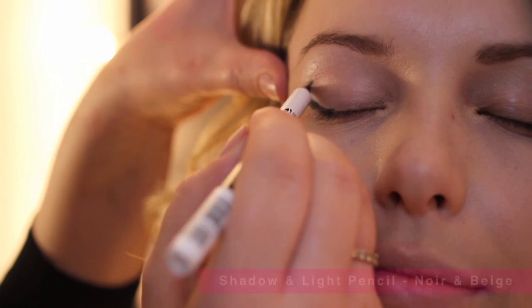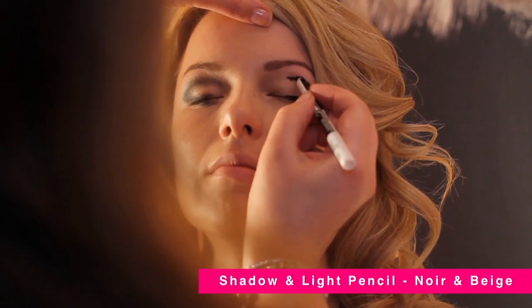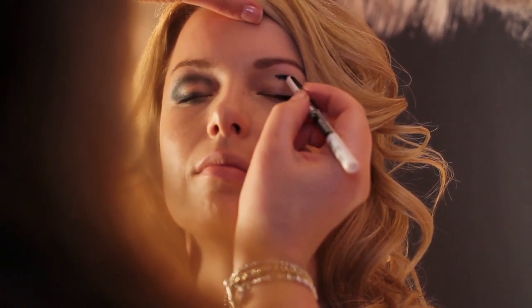So this is a great 60s inspired look. I'm using the Shadow and Light Pencil and what it's doing is making a really heavy black contour in the sockets of your eyes.